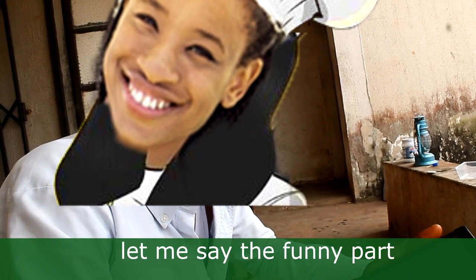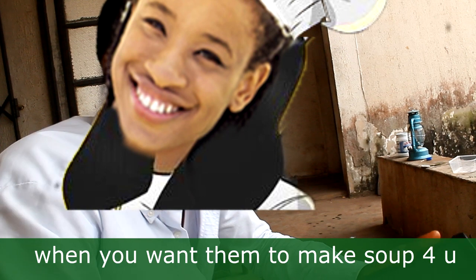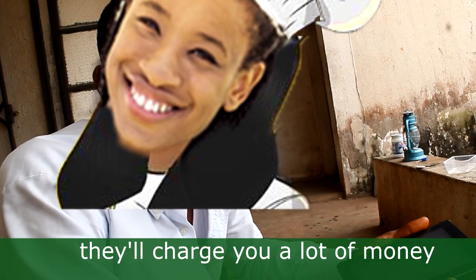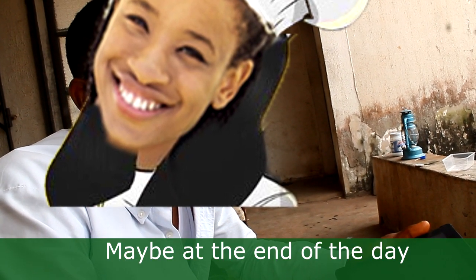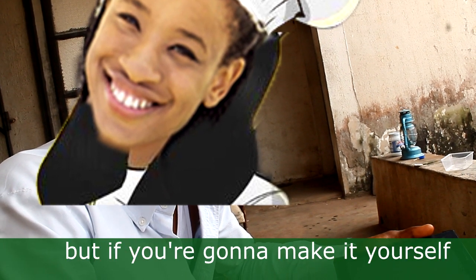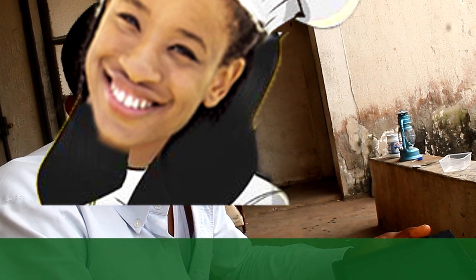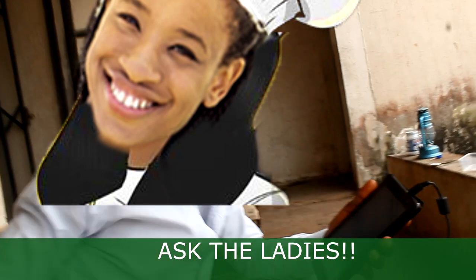Everybody is not limited to the ladies alone. At some point in time, you're not going to always see the ladies. When you don't see the ladies, you have to make something for yourself to eat. Sometimes, most of the time, you want the ladies to make soup for you — they will charge you a lot of money, money for this, money for that, for one soup. Maybe at the end of the day they'll take up to 5,000 Naira making a pot of soup for you. But if you're going to make it yourself, you might use 1,000 Naira to make the same soup. So how did the rest of the money go to the ladies?